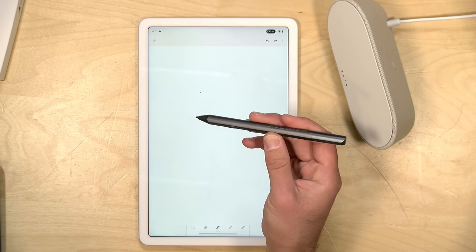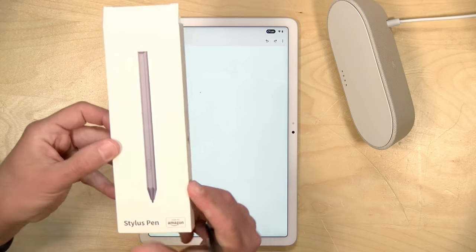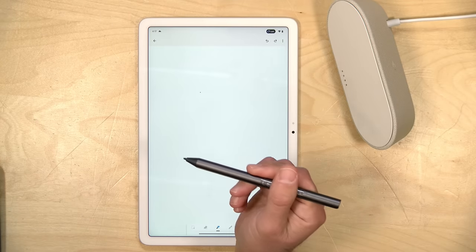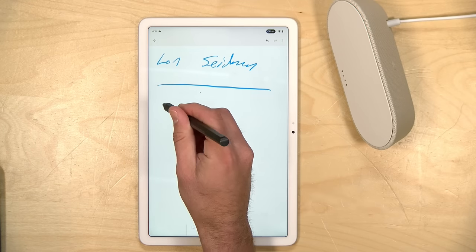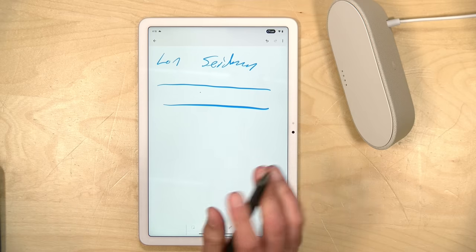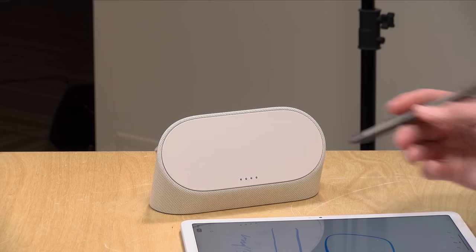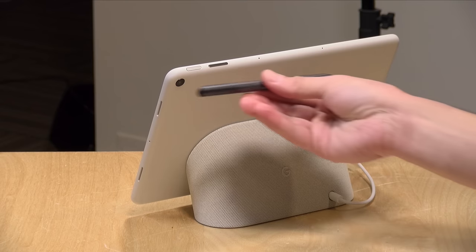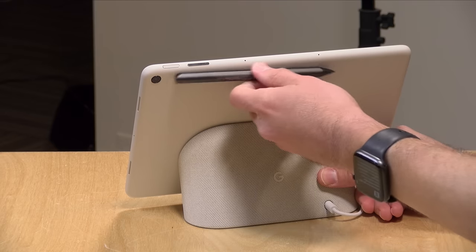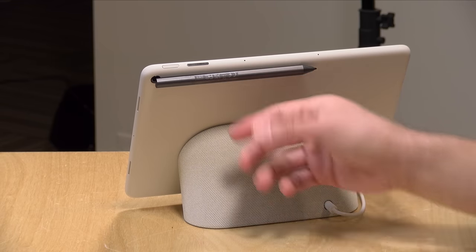It also has pen support — it'll work with any USI 2.0 stylus. They will sell you one of theirs, but if you got one that meets the standard it's going to work too. I bought one for the Kindle 11 and it works just fine with the Pixel tablet — it picked it up and detected it automatically without having to install drivers. I found it has very minimal latency. The screen is a little slippery to write on, so it's not as good as what you might experience on a Samsung tablet. But you can take notes with a stylus and you don't need to get an expensive one. They also have a magnet on the back for storing the stylus when it's not in use.